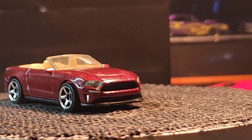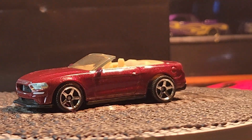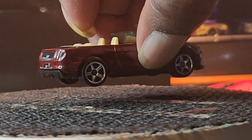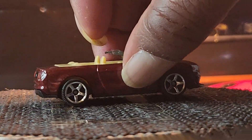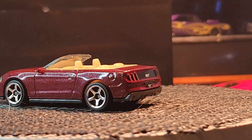Coming up next — that's a Ford Mustang GT, there you go. This one is Matchbox. You know how Matchbox have those certain wheels, but they did a good job on this one.